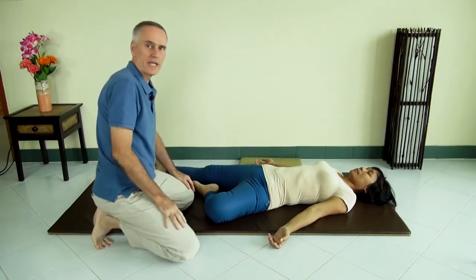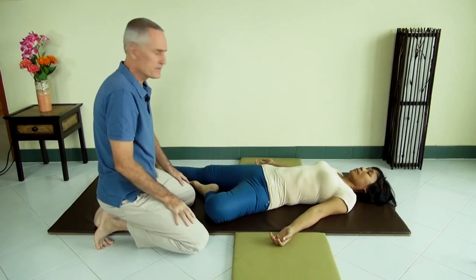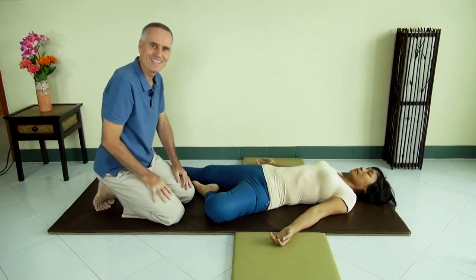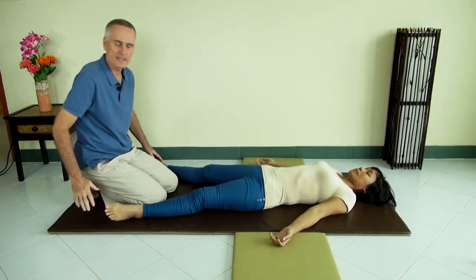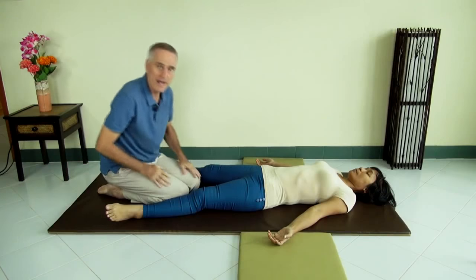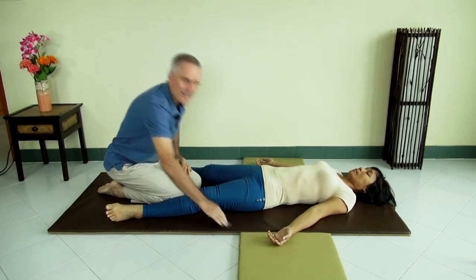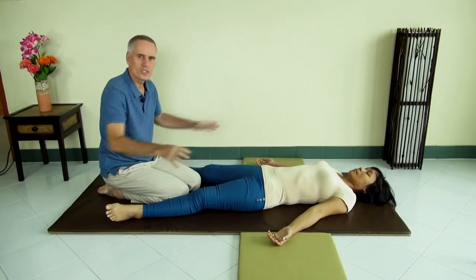The workaround if you only have a narrow mat is to use two pillows or cushions, one on either side. You can use those to move around your client. For some techniques you have to be behind the head of your client, or when working on the feet, you move your whole body back and take a cushion with you. These cushions should be the same height as the mat to make this comfortable. So that's one setup: narrow mat with two cushions as a workaround.